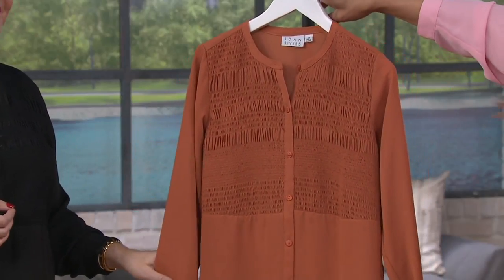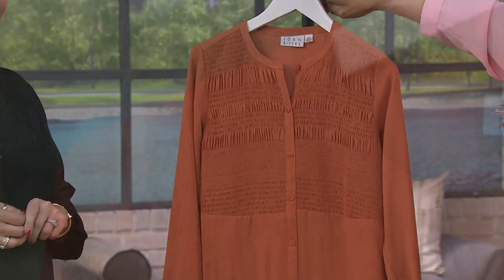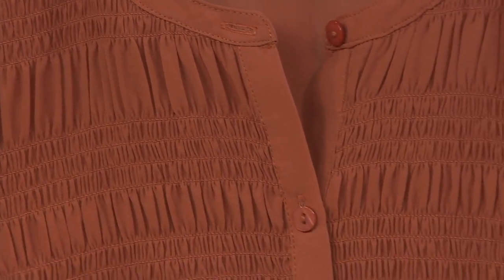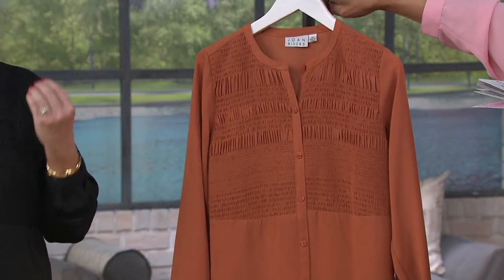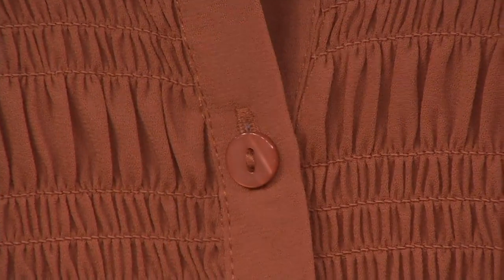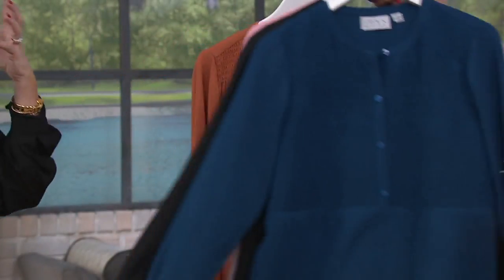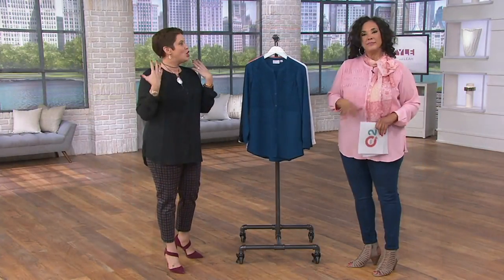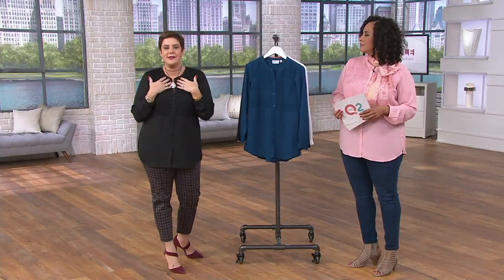My second choice was terracotta. I went back and forth because I love that color — it's what I would ordinarily gravitate to — but I decided to mix it up and do pink. The buttons are dyed to match with mother of pearl, so they just blend right in. I love the Mandarin-like tab collar, which allows you to put a scarf with it or wear a nice necklace in that neckline.